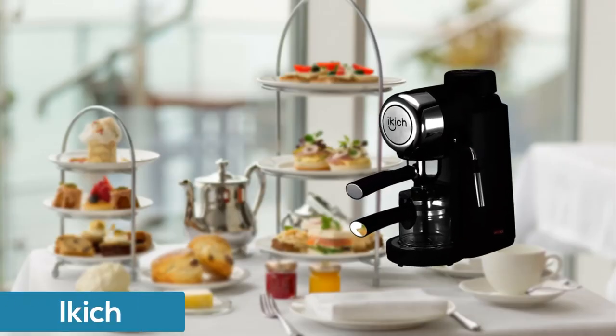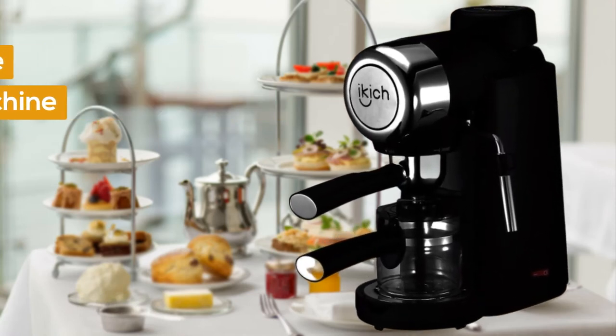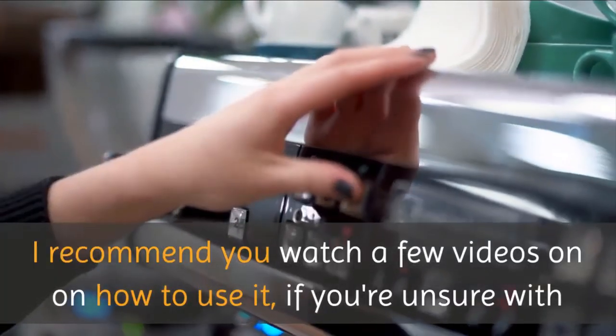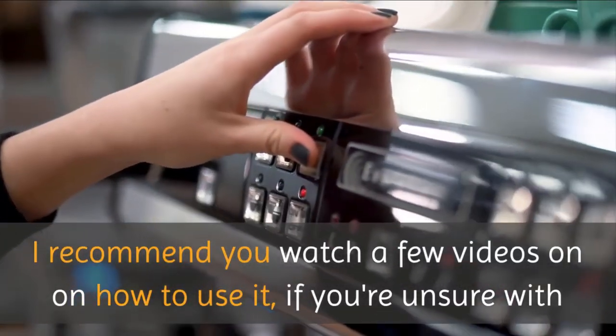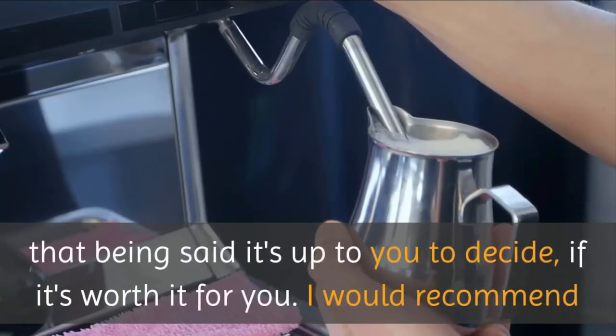Number five: IKICH DH espresso coffee machine with spoon. Cappuccino machine with steam milk frother. Espresso maker with carafe. I recommend you watch a few videos on how to use it if you're unsure. With that being said, it's up to you to decide if it's worth it for you.